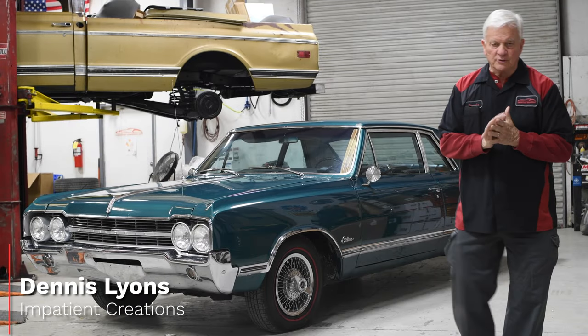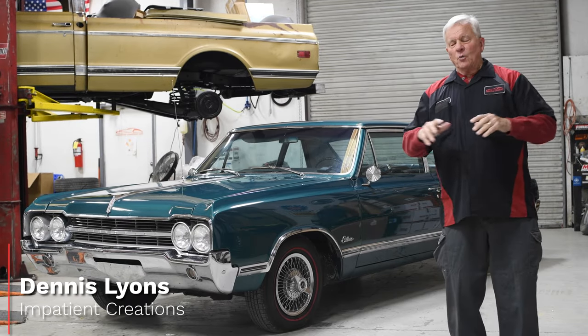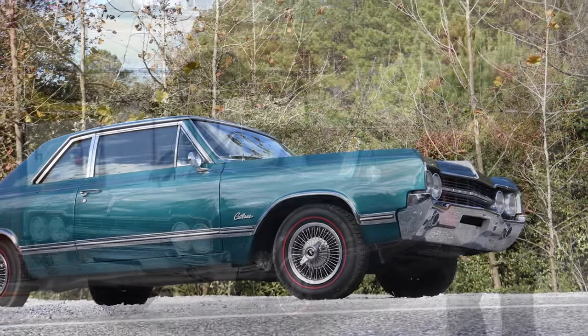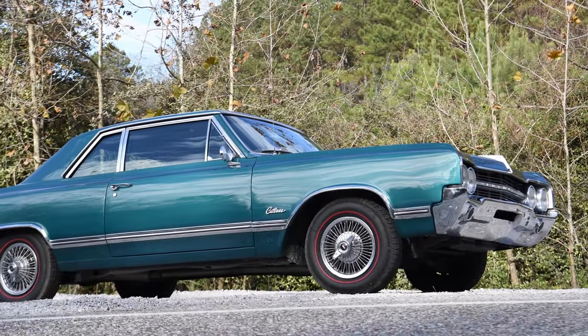Good morning. This is Dennis with Inpatient Creations again, and we have an opportunity here to see an original 1965 Olds Cutlass.